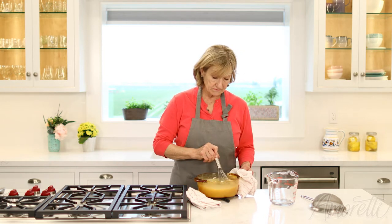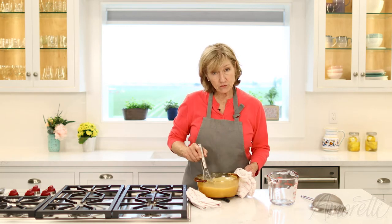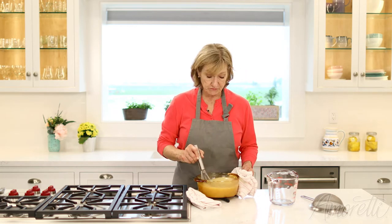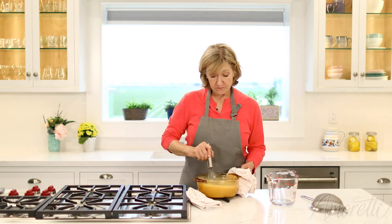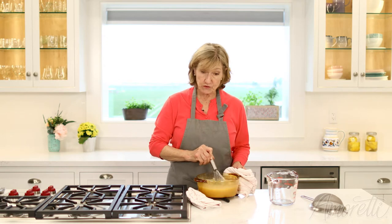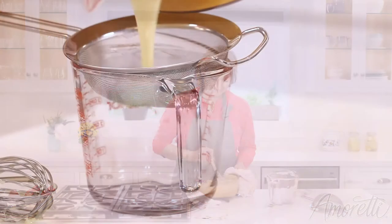This glaze will keep in the refrigerator for about 10 days. Just rewarm it and let it cool close to room temperature before you use it. If you're going to glaze your cake, you want to make sure your cake is frozen before you glaze it — this will give you the best results.